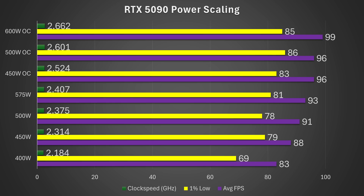Interestingly, running at just 450W and overclocking the card gets you around 2.525 GHz and 96 FPS — better than stock performance while drawing over 100 watts less power. At 500W with an OC, you're effectively getting maximum performance, with very little difference versus 600W with an OC. I settled on around 525W at 2.6 GHz as a stable result that extracts maximum performance while drawing 50 watts less than stock.